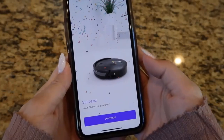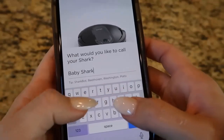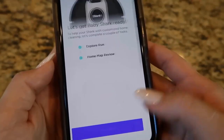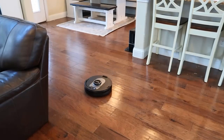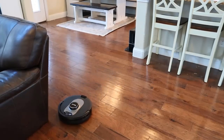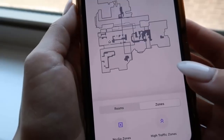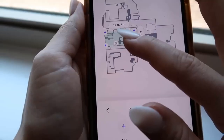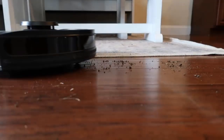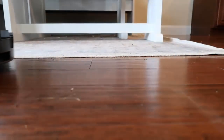Once your robot is connected to Wi-Fi, you will be able to unlock the full Shark Clean experience. Send your robot on an Explore run to map your home. Once complete, you'll receive an interactive home map where you can further customize your clean. You can add no-go zones for areas you'd like the robot to avoid, or high-traffic zones for areas that tend to get dirtier. My kids always track in dirt from the backyard, so I set up a high-traffic zone by my back door so my robot pays special attention to this area.